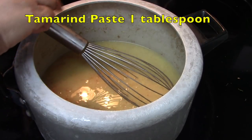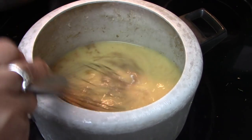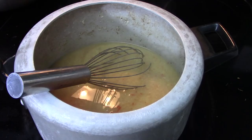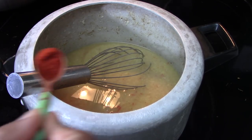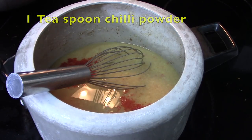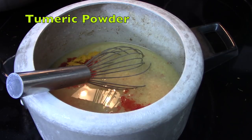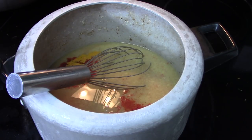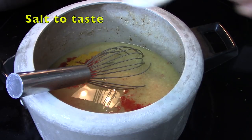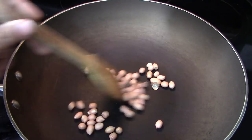I have added a little bit of tamarind pulp — you can add this according to your taste. To the dal I will add around one teaspoon of chili powder, which you can also adjust to your spice preference, a little bit of turmeric powder, and then mix everything well. Add some salt to taste.